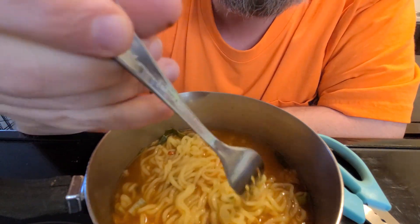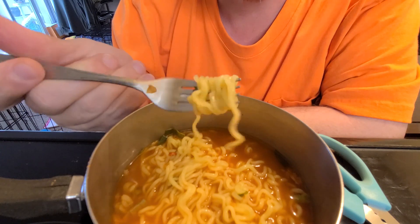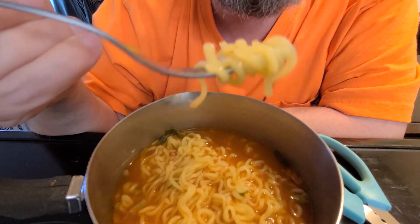Everybody was laughing. Don't laugh at people doing something difficult. That wasn't something stupid. Noodle.